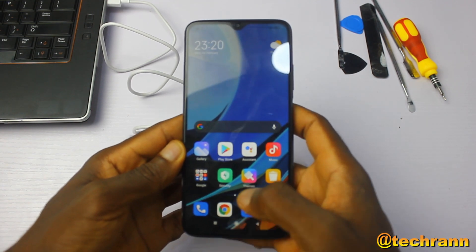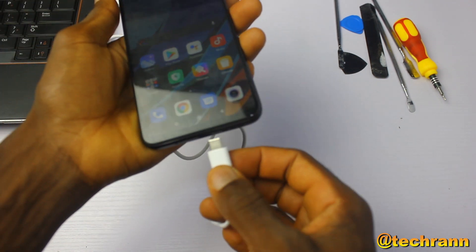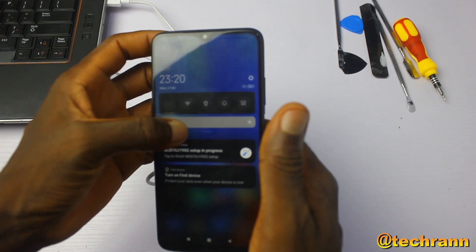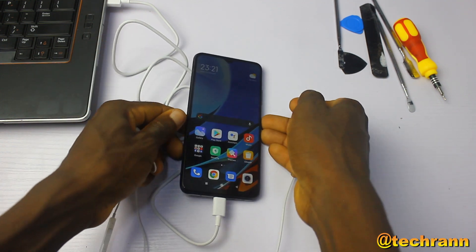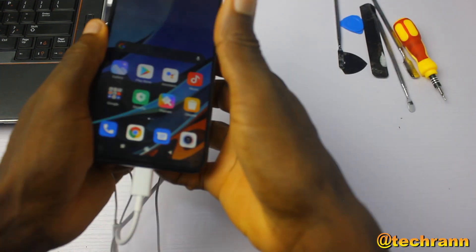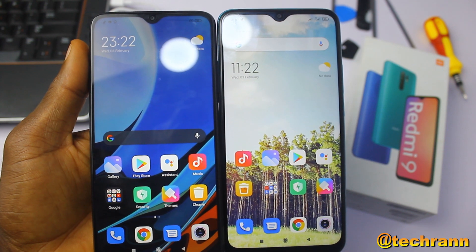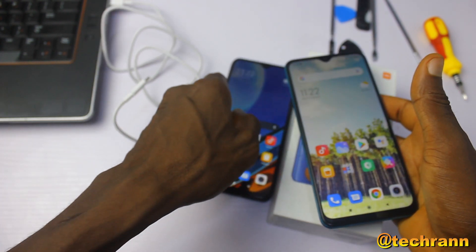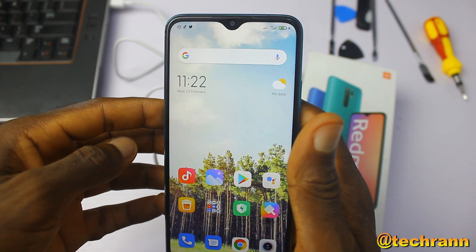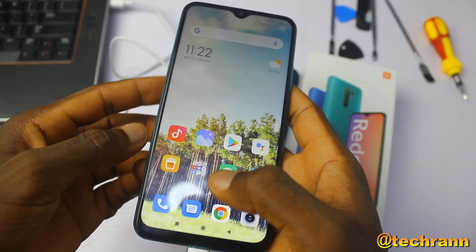Hello guys, it's me the Inside Man from Techran. Remember the Redmi 9T I told you about? It got damaged — specifically the Type-C port, which means I can't charge this phone. I tested the 3.5mm jack and it's working fine, so I have an idea: how about I switch between the components of the Redmi 9T and Redmi 9? Sounds crazy, right? But hey, I'm the Inside Man and I deal with the inside components, so let's try it out.